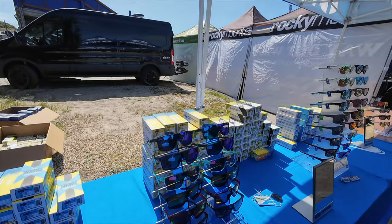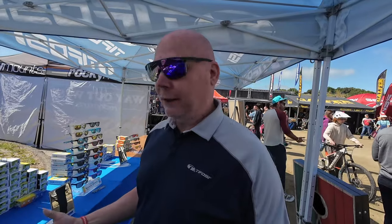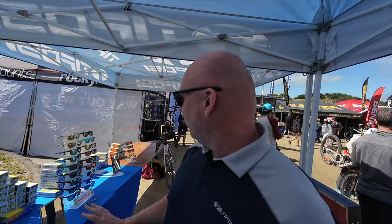Some of the new stuff this year: we came out with the Sanctum in our active lifestyle line. It's a shield piece and has taken off very well. Bright colors — we hear over and over in the market that consumers want brighter colors, and that's what we came out with. It's doing very well.